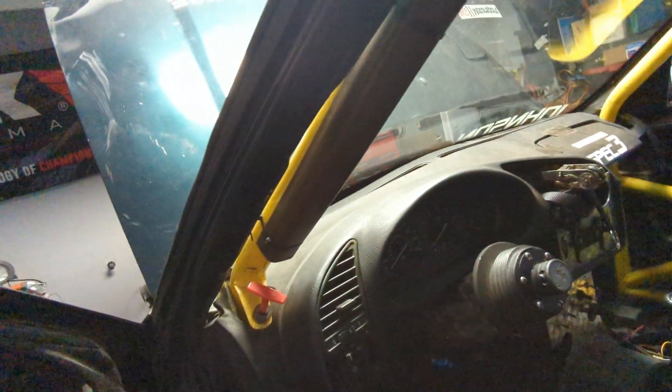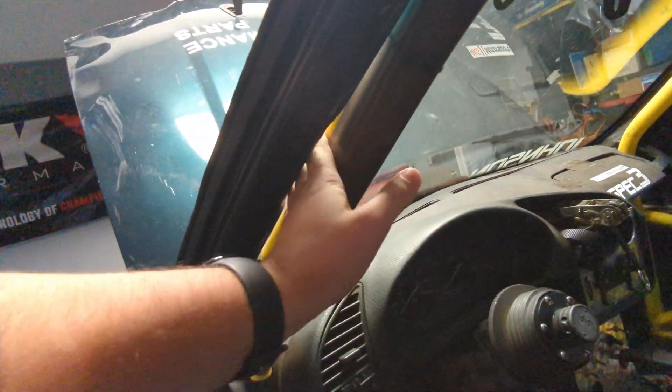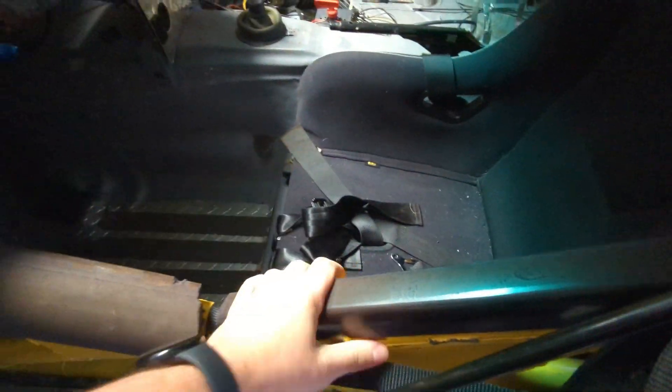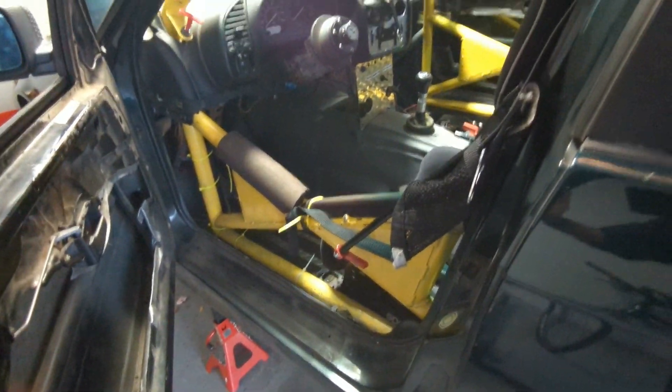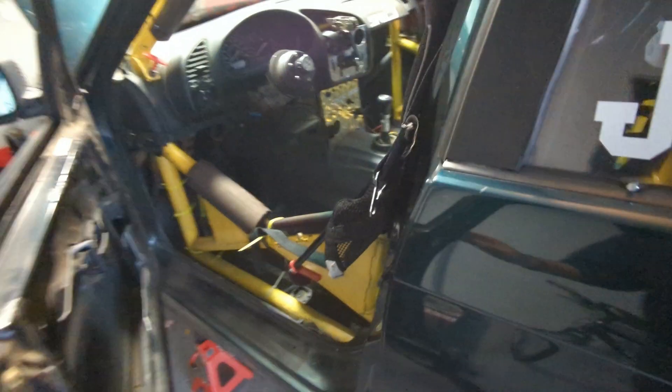Other considerations are how close you want the bars to be. My cage is actually a bad example because everything is pretty far away from the chassis, and especially the door bars — they're too close, so they don't give you a lot of room to get in and out of the car. Try to get everything as snug as you can to the chassis itself.